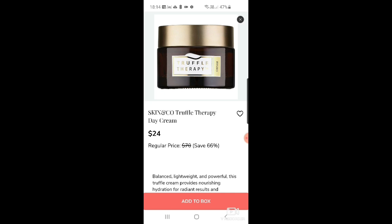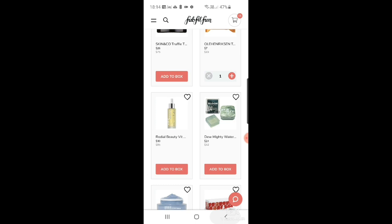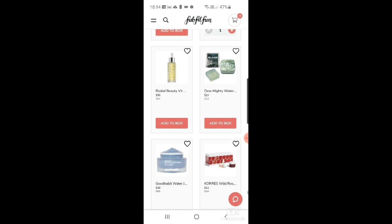There's a truffle therapy day cream at $24, and obviously in the UK we have to pay shipping on top of that. There's also a dream cream at $26. Then Ole Henriksen truth on the glow cleansing cloths — I want to try Ole Henriksen so I've added this as it would be good for travel. And Rojal Beauty vitamin C drops for $30.